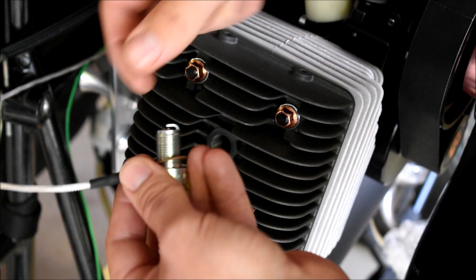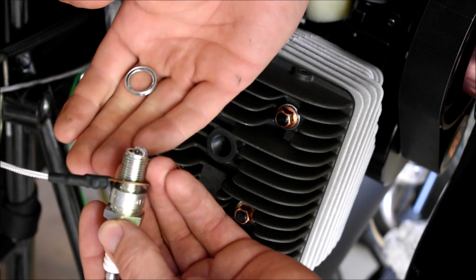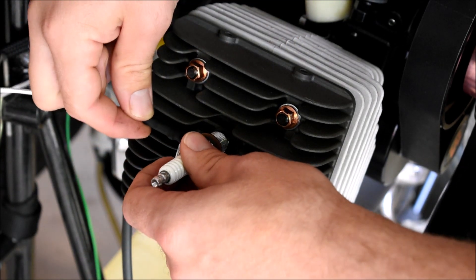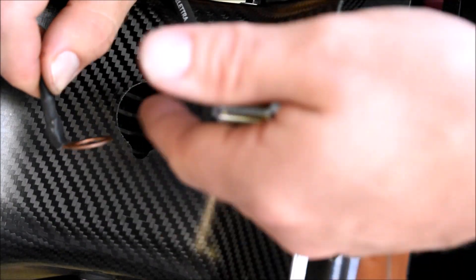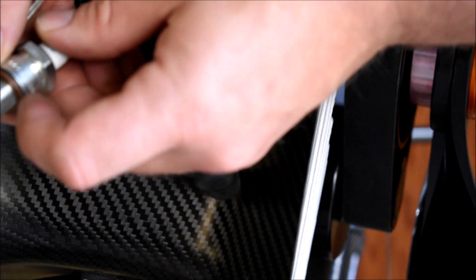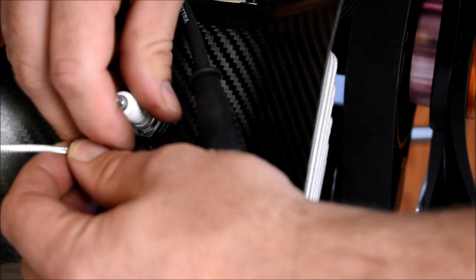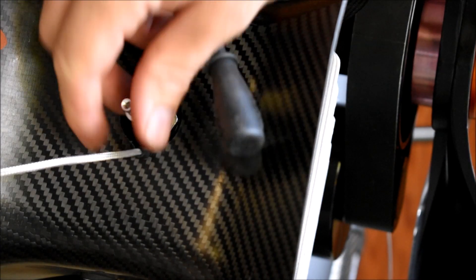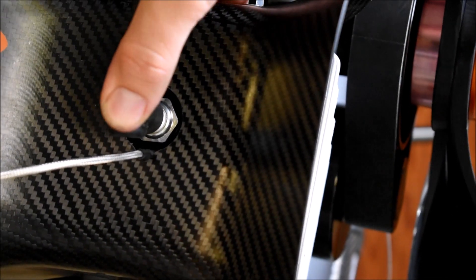The third way, which I think is the correct way, is utilizing the sensor itself as your crush washer, leaving the original crush washer off, and just threading the spark plug in. You want to take this thermocouple or temperature sensor and install the plug on it. You've removed the crush washer off the plug, so the sensor becomes your crush washer. Give it a good snug fit, and now we have a temperature reading.